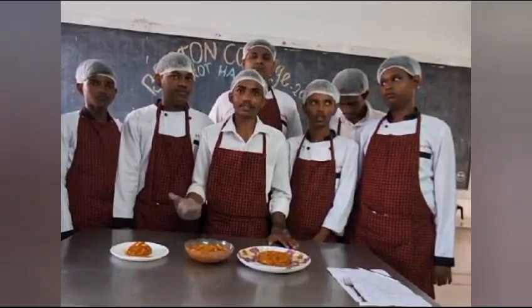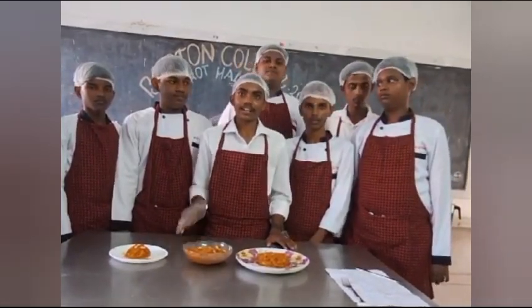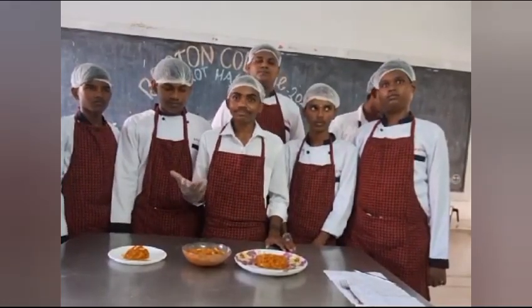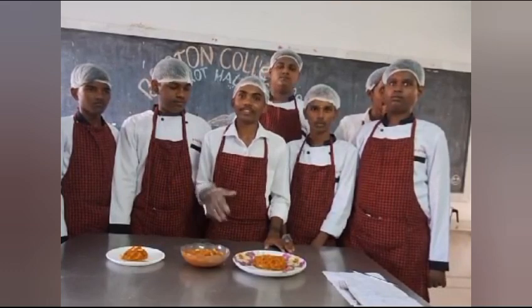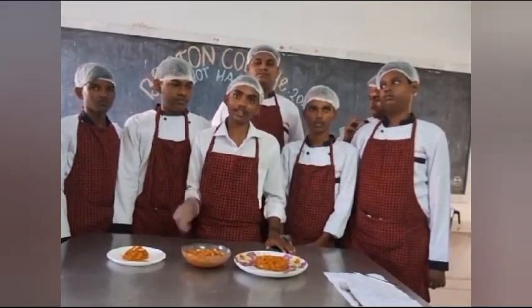Next, take another pan, put in some oil, and deep fry all the groundnuts. Keep these separately. Then take another pan and put the evaporated boiled carrot into the pan and mix it well until it reaches a thick, cooked consistency.